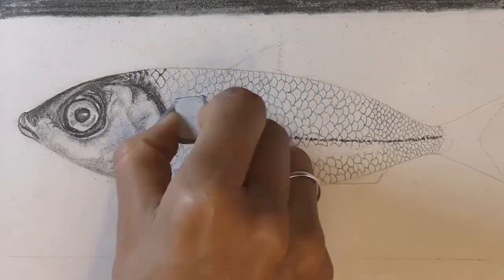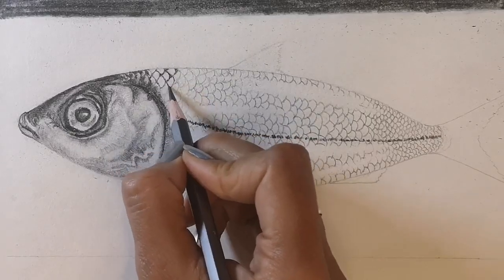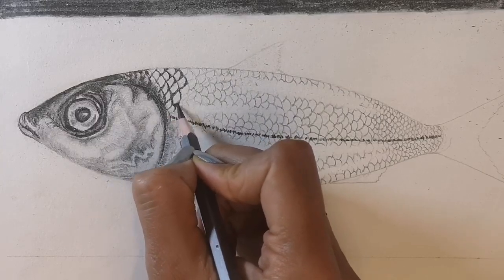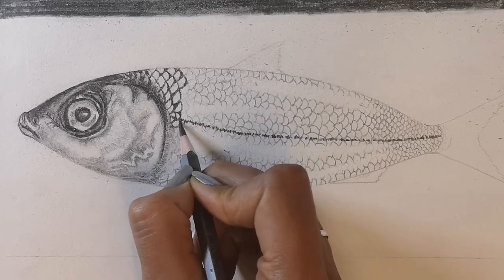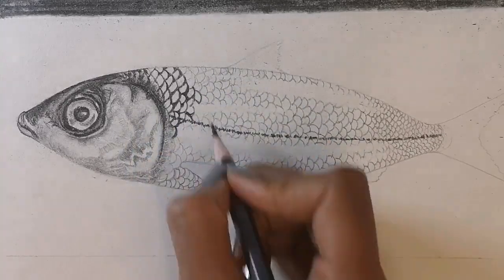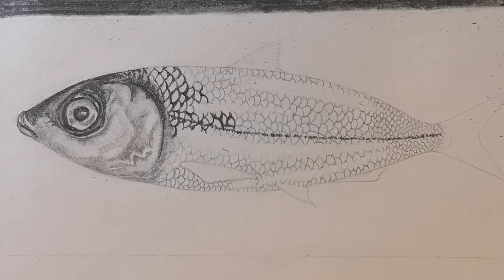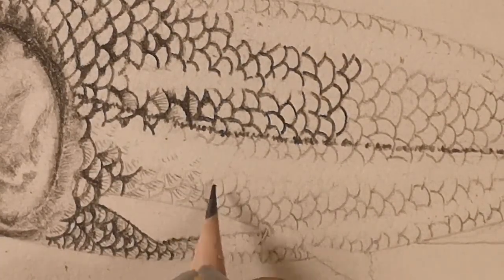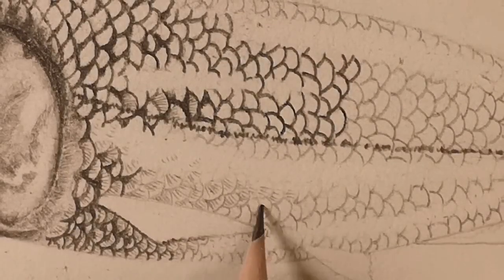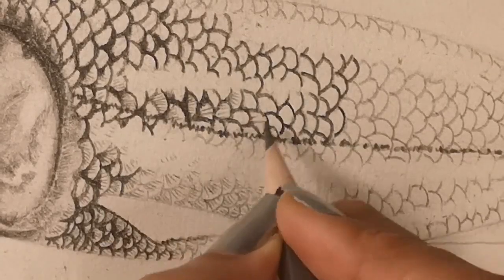Using a rubber I can put back in the light that's reflecting off the fish by rubbing out some of those scales. Now using a 6B pencil adding detail to those scales, each one carefully drawn round. Where the light is reflected off the fish the scales sort of disappear. Some of the scales will be done in lighter pencils as well — using a B and an HB pencil. Here you can see the little spiky line patterns on each scale, though on some scales the light is so shiny you can't see the patterns.